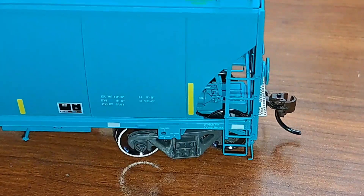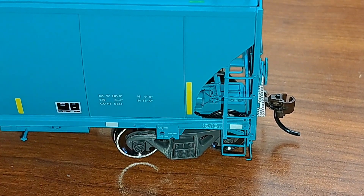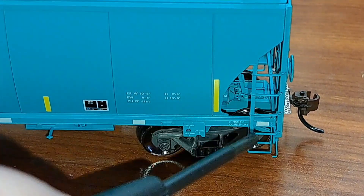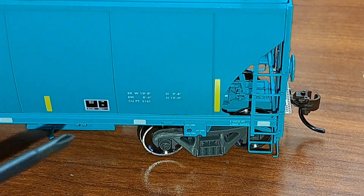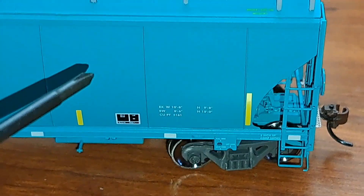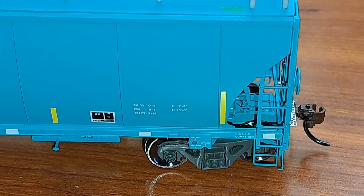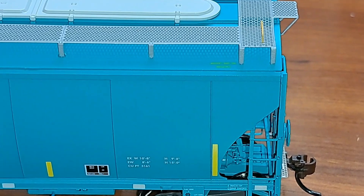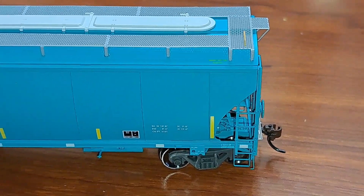Coming down the side — there's your 100-ton trucks with 36-inch wheels, and you can see the bearing caps do spin on this car, looks very nice. More freestanding grab irons on the side, and there are your yellow conspicuity stripes. All the printing and lettering is readable and legible under magnification. This is a Prime for Grime series car so the green is a lot lighter, which shows the fade pretty well on this car.